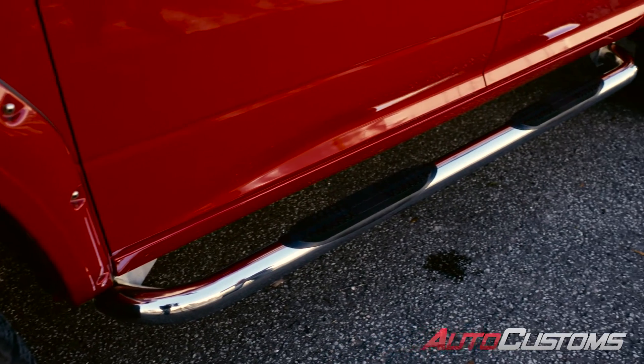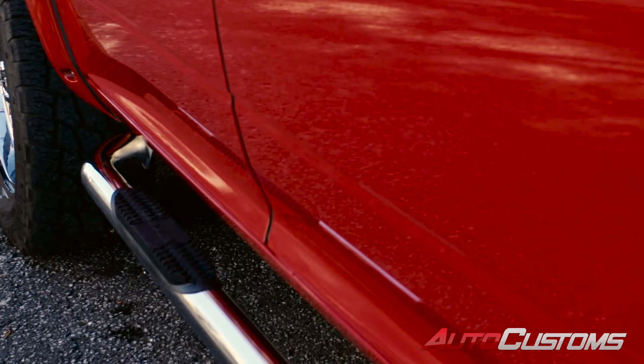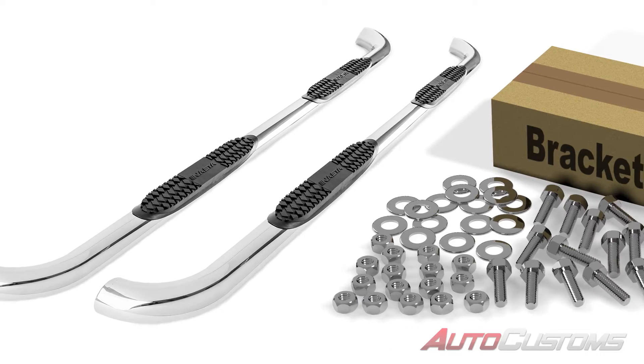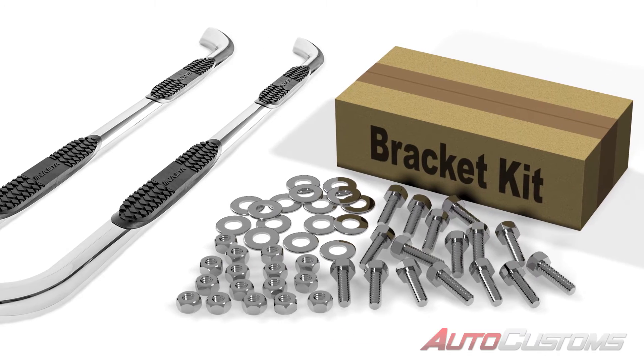They're going to run the entire length of the cab of the truck. You're going to have a step pad at each door with excellent traction to get in and out of the truck. Each kit ships with both driver and passenger side, and all mounting brackets are vehicle specific for a perfect fit every time.